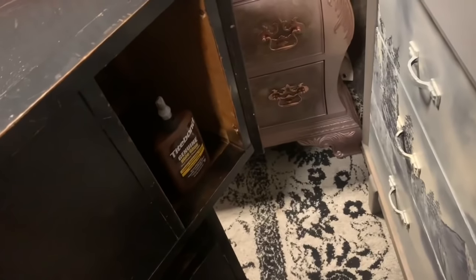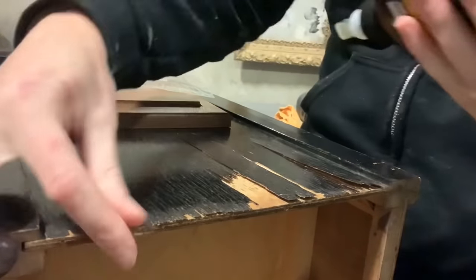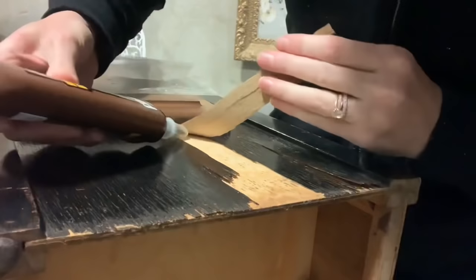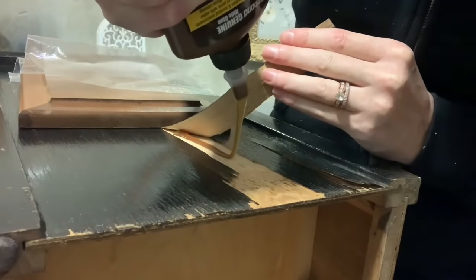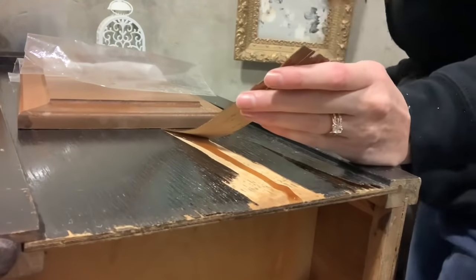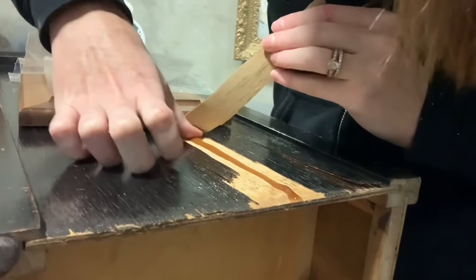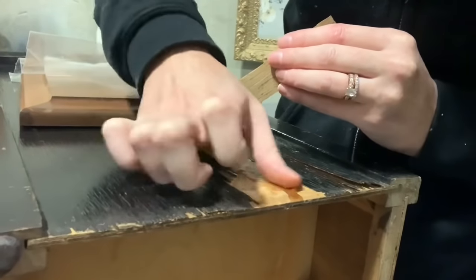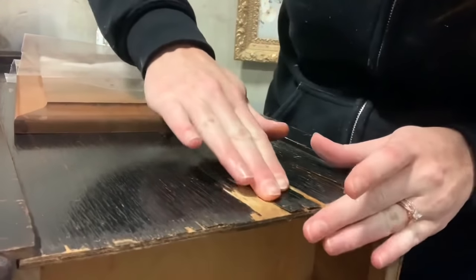To get started with the repairs I'm going to be using my hide glue, but my shop is freezing so as you can see I had my heat gun pointed at it to warm it up a bit. This hide glue in particular is my favorite because it doesn't need to be warmed up in a pot unless your shop is below about 55 degrees, and then it doesn't like to work. In the summertime this works beautifully. I really like using hide glue to put down veneer because it's just such a thin application and it's really easy to clean up. I love it for this.